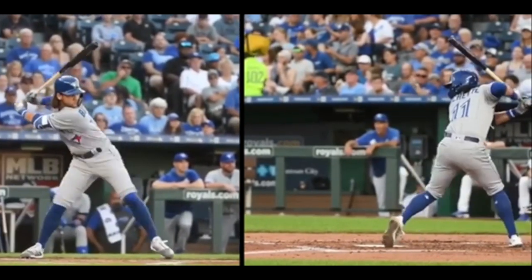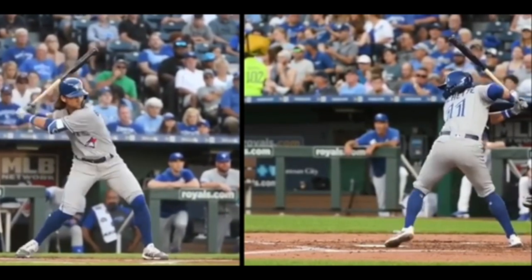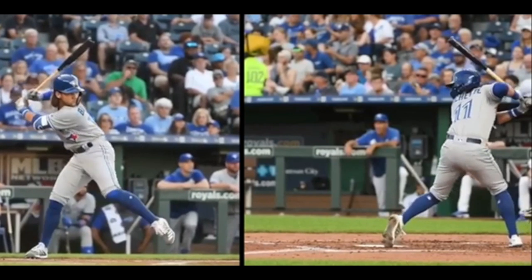I want to talk about a couple of things because I've gotten a bunch of different questions about this subject of two strikes. I do think that you need to have a two-strike approach. It shouldn't just be the exact same approach on no strikes, one strike, and two strikes. We've talked in the past about two-strike approaches, and without getting too much into detail you can check out our other videos. We don't believe in two-strike hitting where you just choke way up and spread way out and try to play pepper with the second baseman. I do think you can make physical changes if you want.